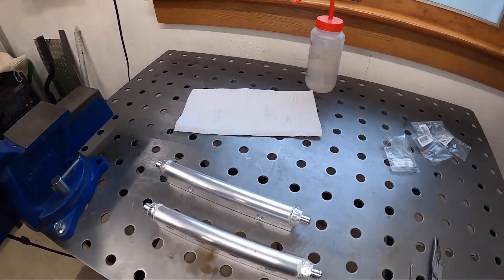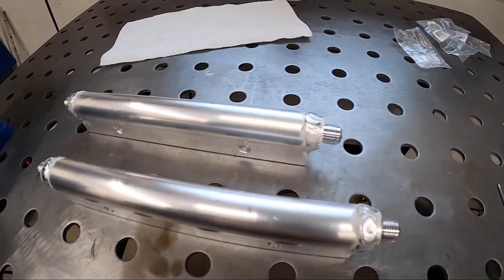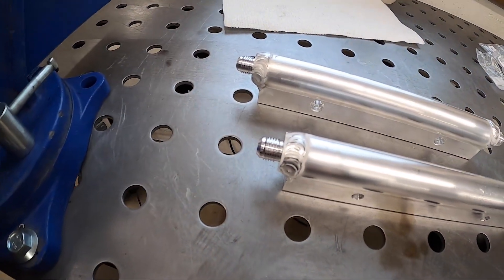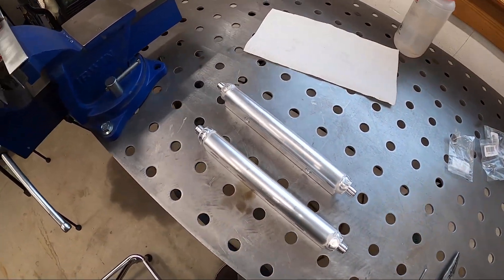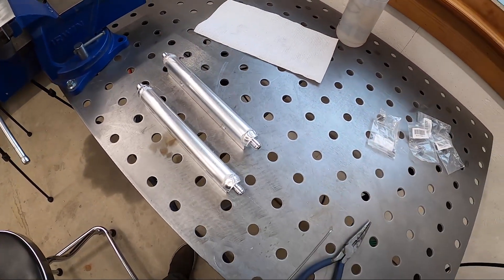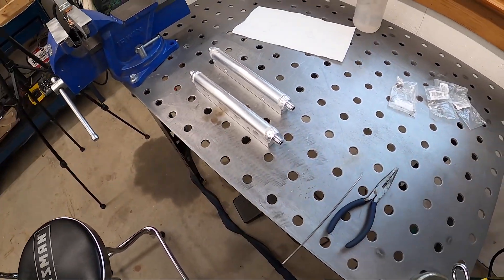That went pretty good. The welds don't look terrible — hopefully that should hold. I'll probably wind up doing some pressure testing on them once I have a fuel line mocked up. So that's done with the fuel rails.